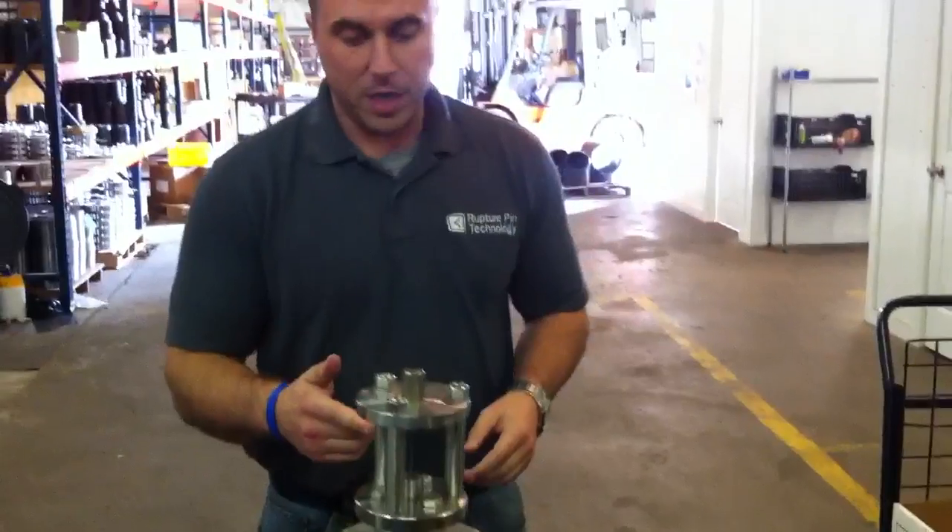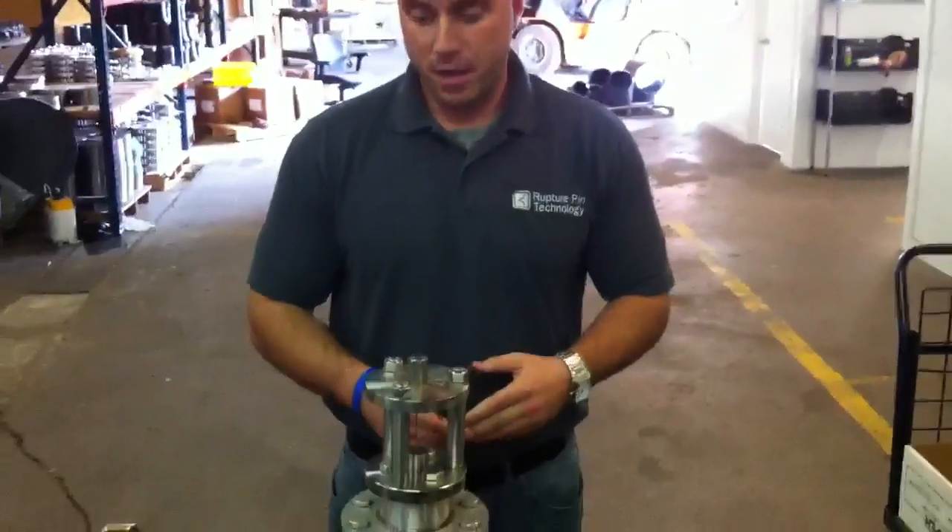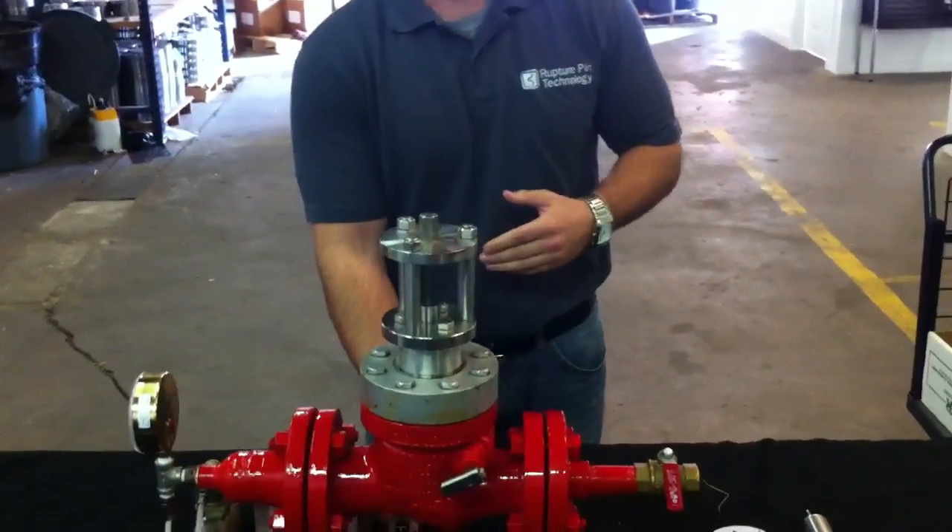This particular pin is set at 55 psi. I'm going to bring up pressure inside the valve and buckle the pin.